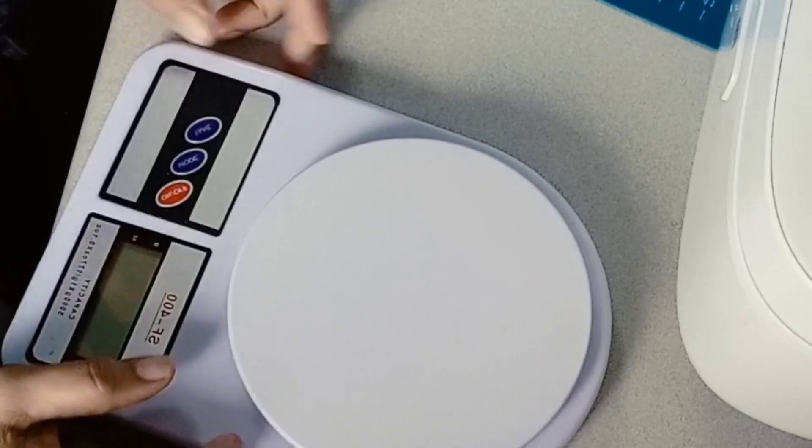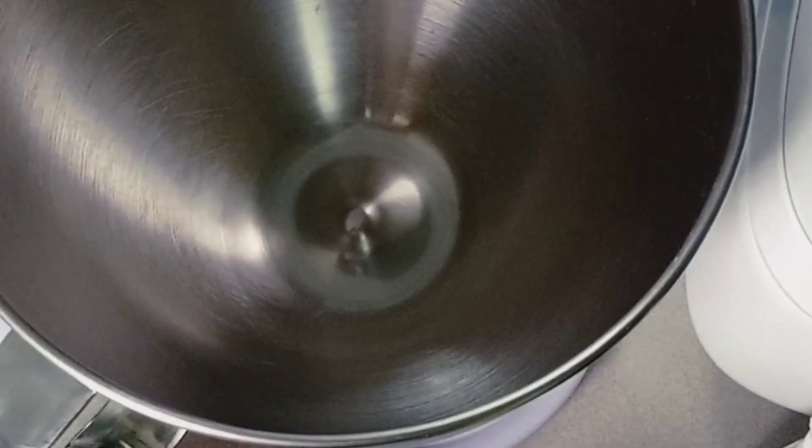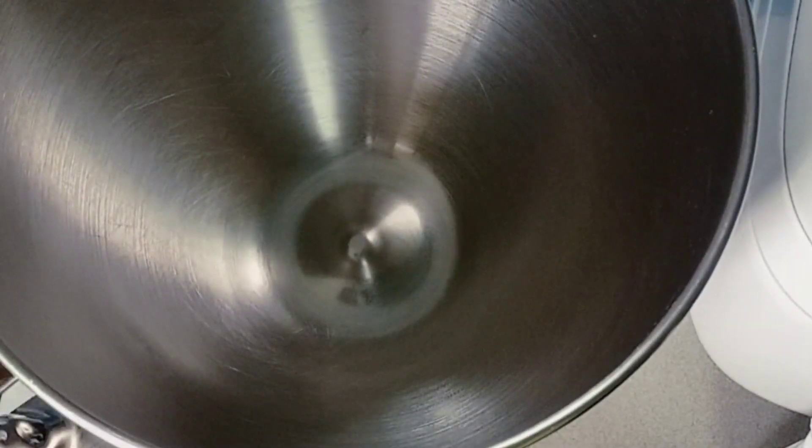Good morning guys! Today we're going to make almond bread or tasty bread. So let's timbang (weigh) our bread — I'm using bread flour guys.